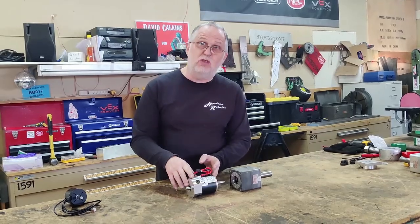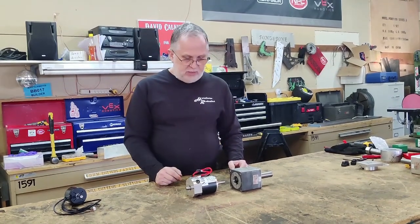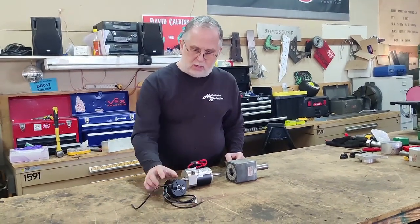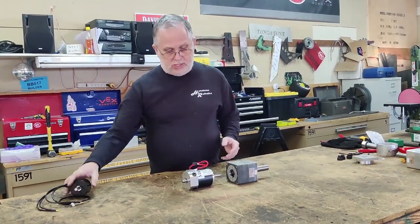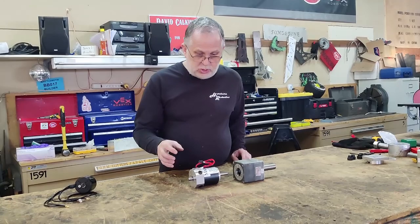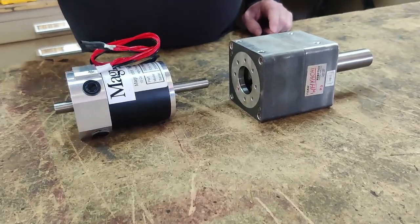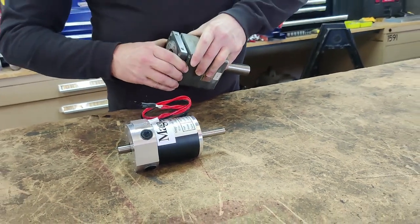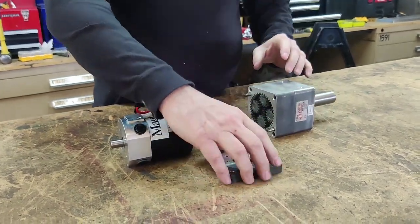The problem is this gearbox is made specifically to use the MagMotor. The mount plate is set up to mount to this motor, and the input gear that goes into the gearbox matches its output shaft. Virtually all the brushless stuff out there is in a metric configuration, as opposed to the MagMotor and Wyochi gearbox which are in a standard inch configuration. So I needed to design a way to mount a brushless motor to this gearbox, and that's where we've been busy over the last couple of weeks.